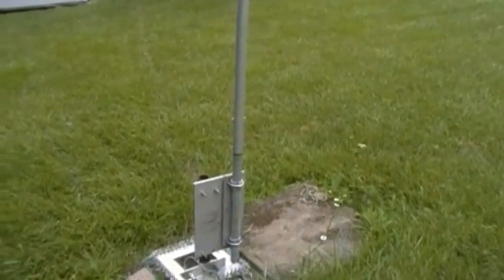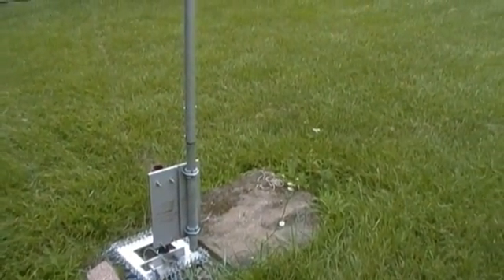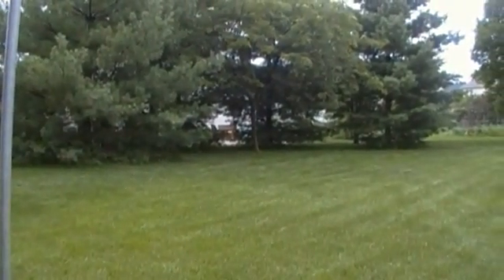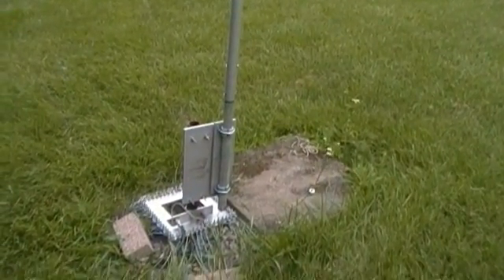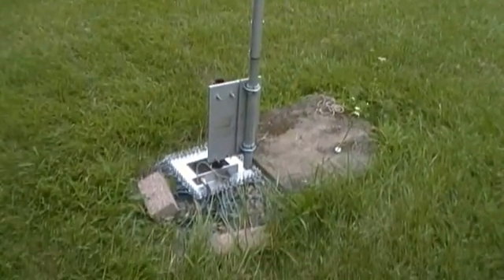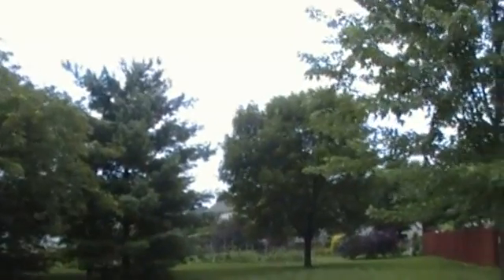I've got two other radial fields. One has a 10x10 screen underneath it, located by the patio. Another one is where I had the inverted L before, and it's got 8 or 10 wires of 130 feet coming off the bottom. Basically this is my vertical, and I do have it attached to the tuner so I can tune it with ease using the MFJ-998.